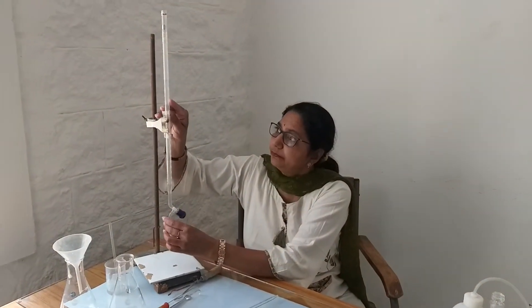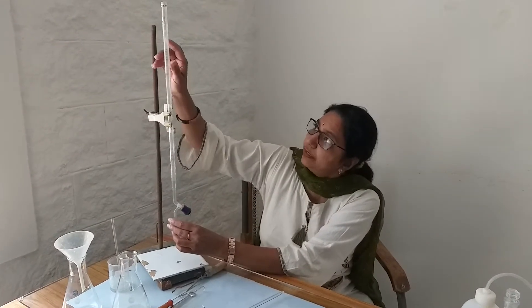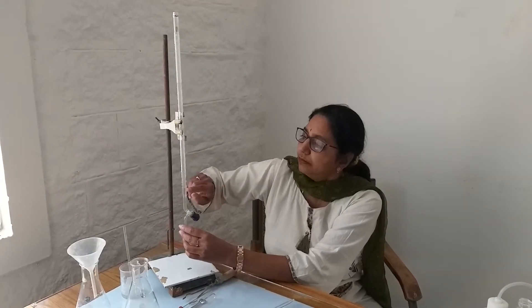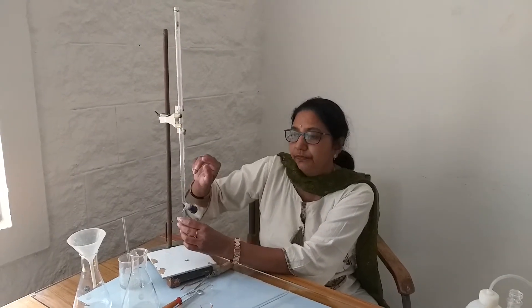The buret is a long slender graduated cylinder. When we fill the solution, it should reach up to the zero mark at the top. The below mark is 25 ml. There are burets with a capacity of 50 ml or 10 ml. Depending upon the use, we go for different capacities of burets and pipettes.